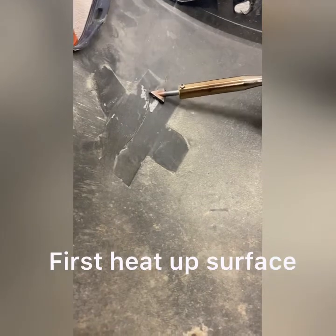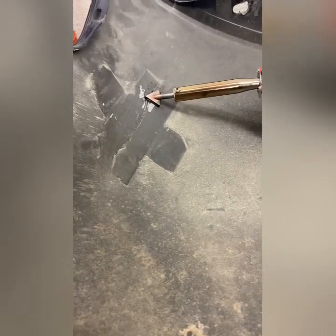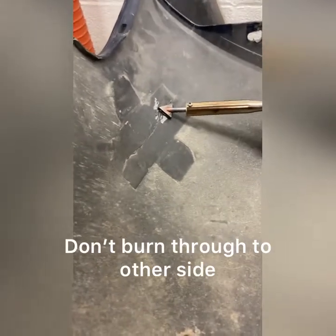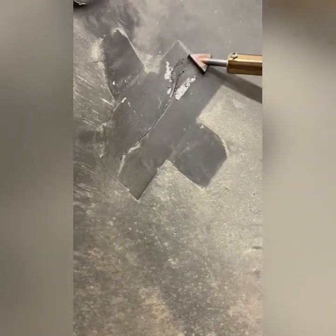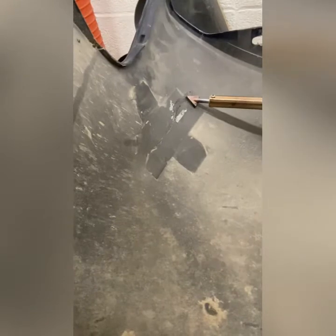We're just gonna heat up the surface so what we put on there sticks a little bit better, but we ain't trying to make the hole any bigger. You can see this big crack right here — we're gonna try and fix it. I'm gonna just start on one side and heat up the surface.